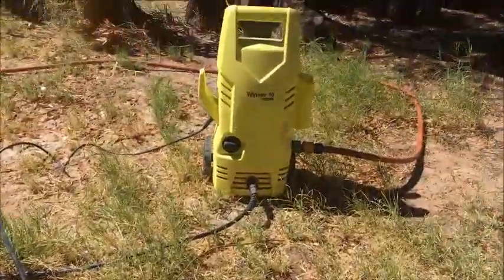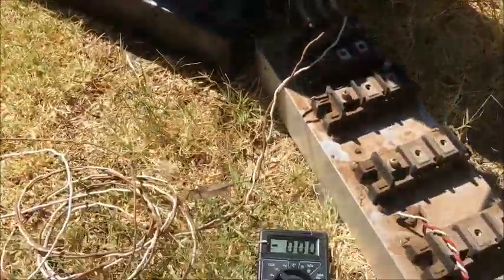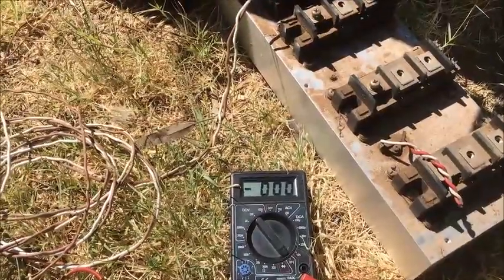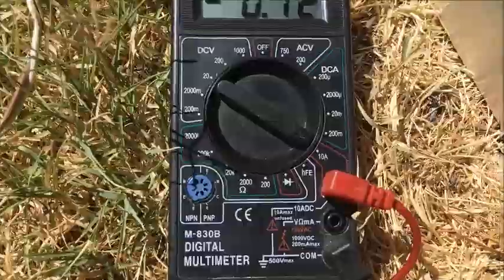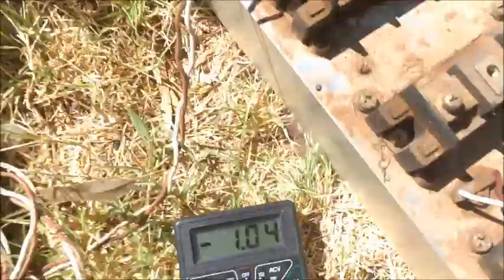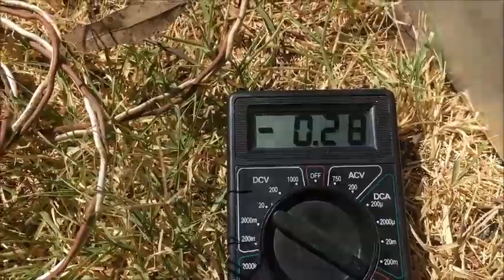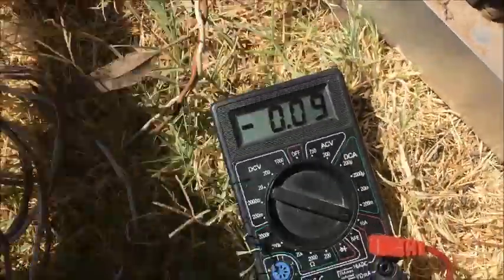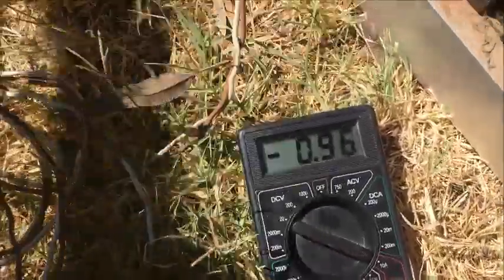I'm going to test it with the water blaster. I'll fire that up and see what I can get. It's going to be hard to hold — I'll set up a little stand for the camera. I had to go to the 10 amp range for a hand spin. Yeah, one amp at that speed — 500, 400, 300 milliamps — that's a short circuit there.